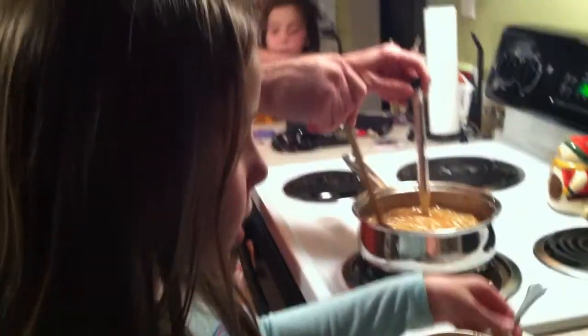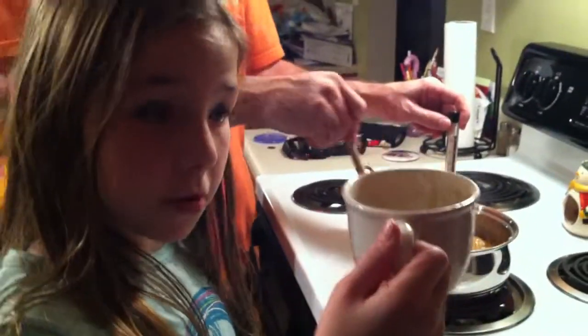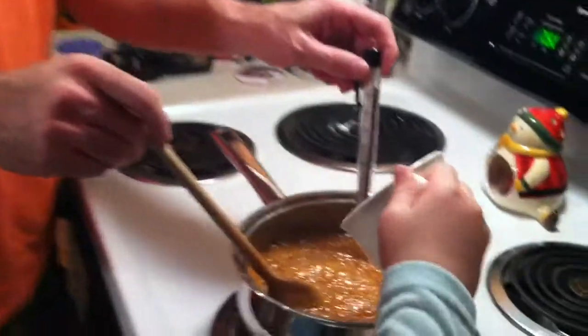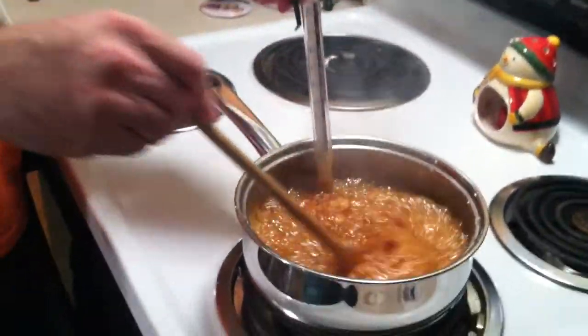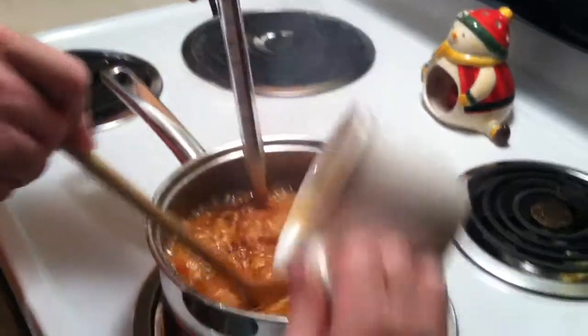We have 300 degrees right now, so now we have to pour the mixture that was set aside into the boiling pan. Wow! Turn on that fan.